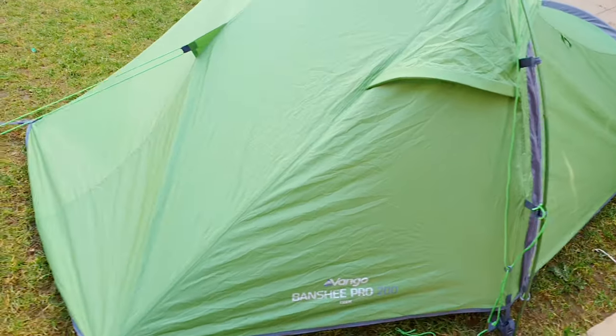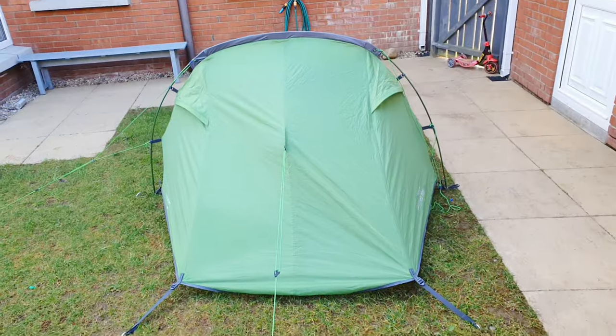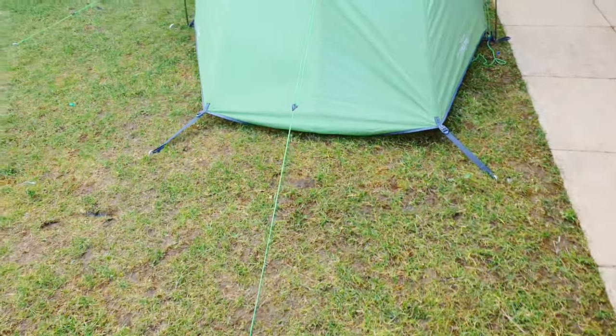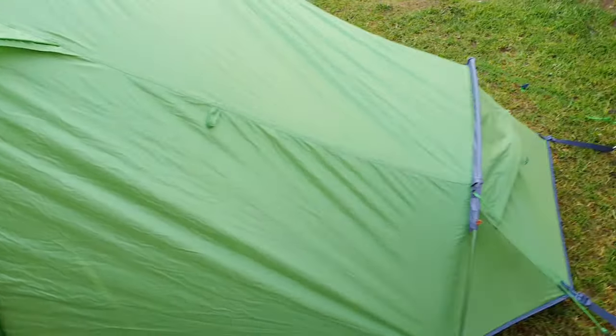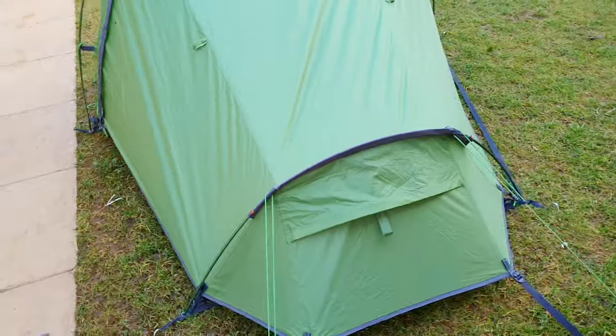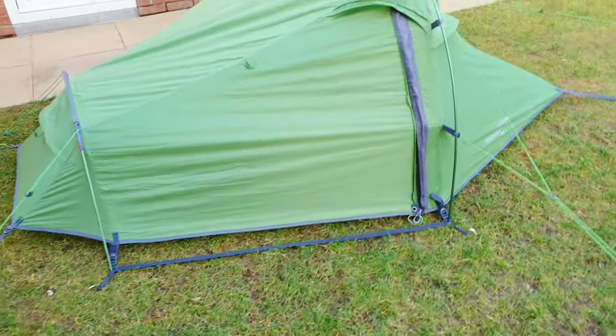The quality overall — it's a really good tent if you are in poor weather conditions. This would absolutely be the tent I'd be taking with me if I was going somewhere and I knew it was going to be windy or if I knew we were going to be up against significant amounts of rain. It's a fantastic all-weather tent.